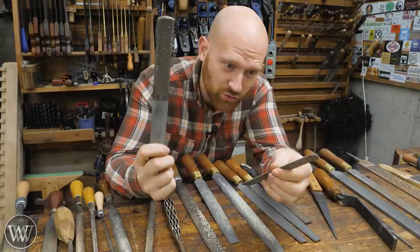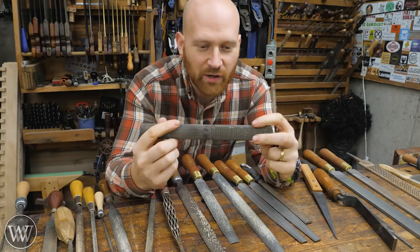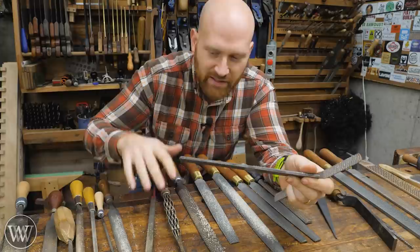This is a fantastic tool to get you going for almost nothing. But eventually you're going to want a slightly different profile — something a little more aggressive or with other characteristics. That's when you start collecting rasps, files, and other tools. We'll talk about that a little later.